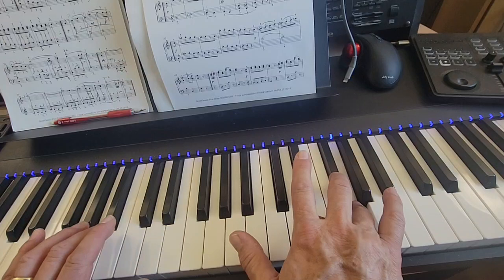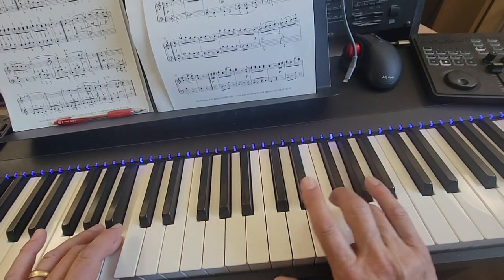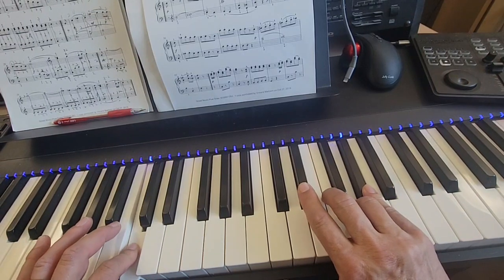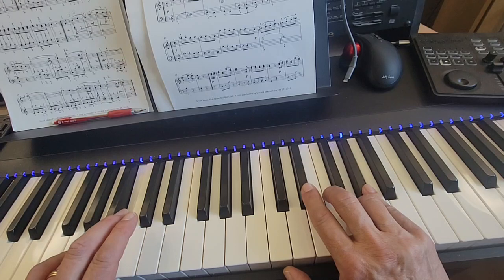The left hand plays three on B, A, B. Now you hold that right hand G. Play A flat with your pinky while the left hand goes up to C with your two. Now left hand changes to three on C, down to B, up to C.